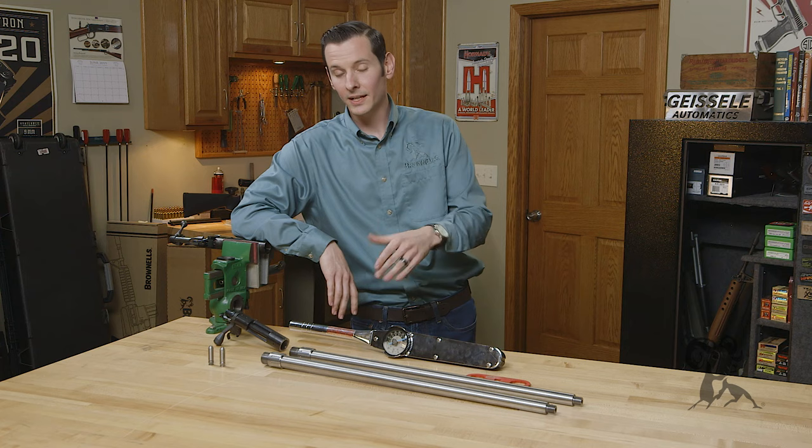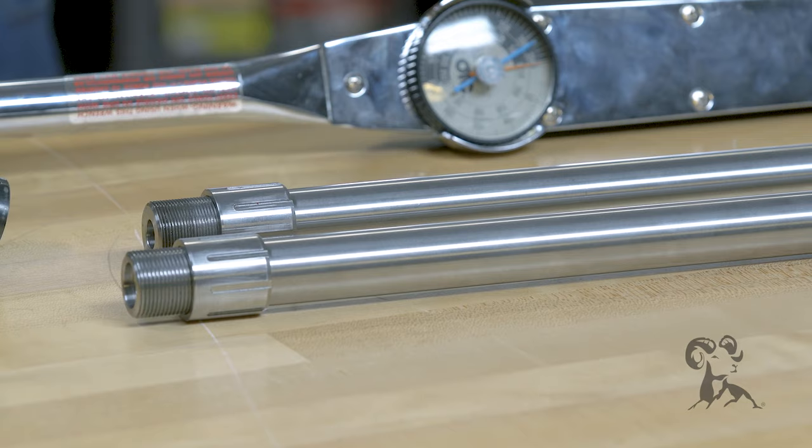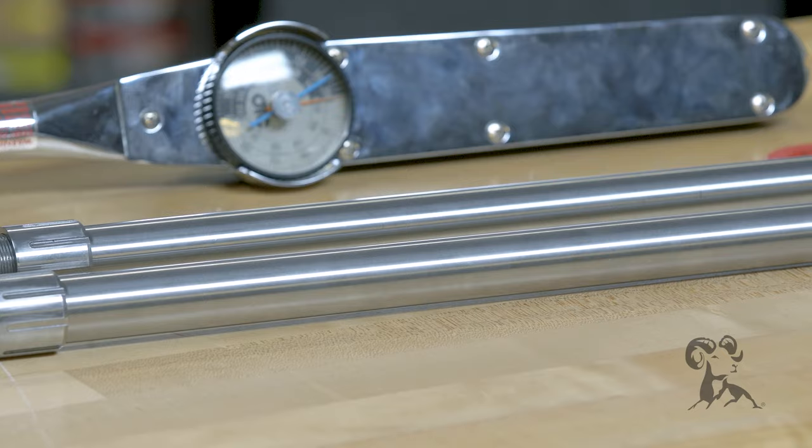Hey, Caleb with Brownells here. Today we're going to be going over the installation of the International Barrels. The great thing about these barrels is that they're extremely easy to set up. The chamber's already been cut, they have a barrel nut installed on them, so no expensive tooling or anything like that's required because all the hard work has already been done.